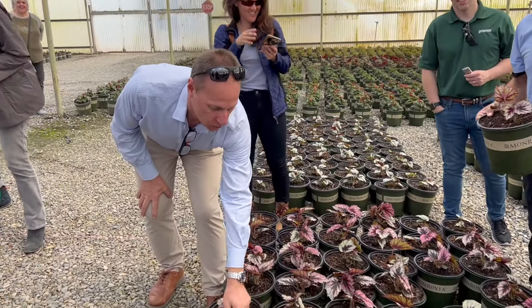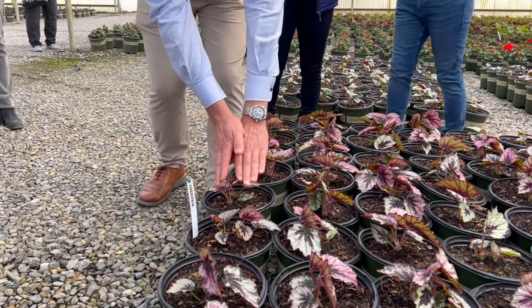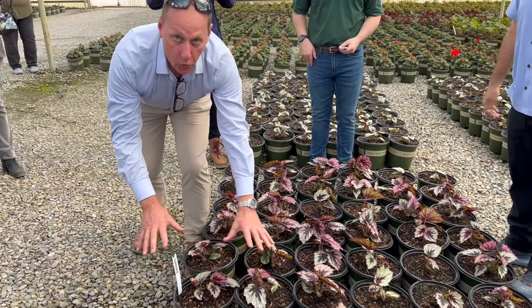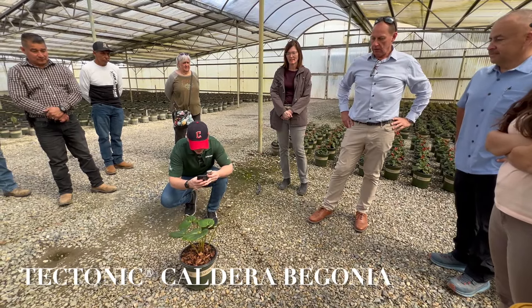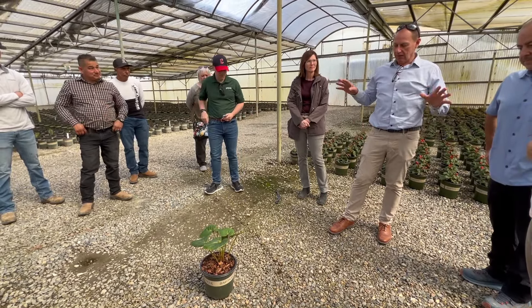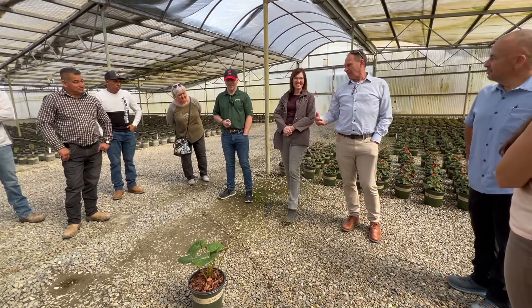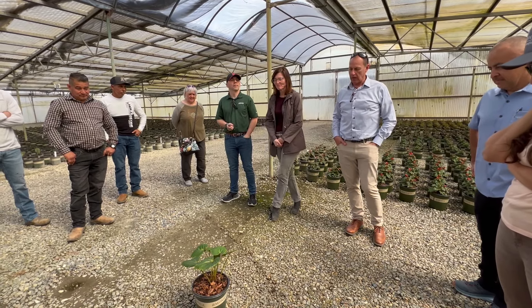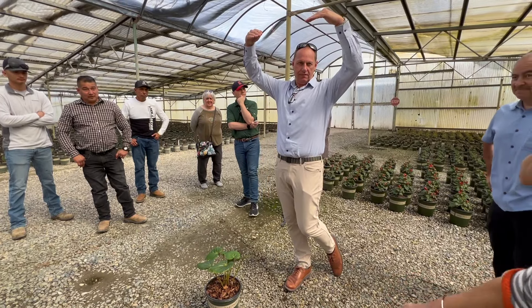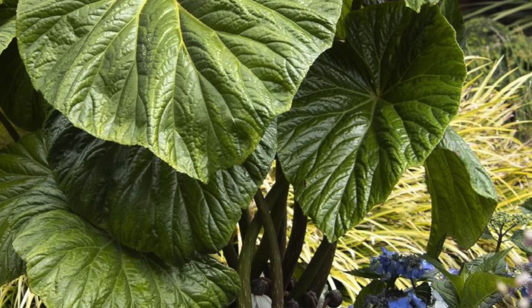Begonias grow their foliage one way, so they put two plugs per pot and orientate the foliage so they can get a fuller plant with foliage all throughout the container. This is called Caldera, part of the Tectonic series—all named after different earthy geological names. Each leaf on this one is massive, up to two feet across.